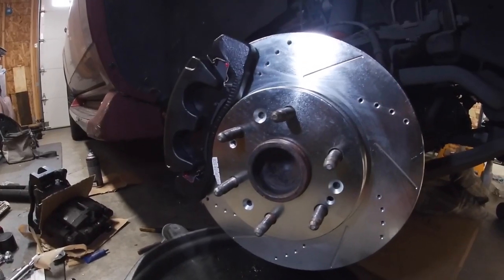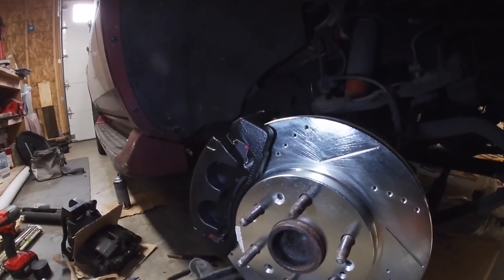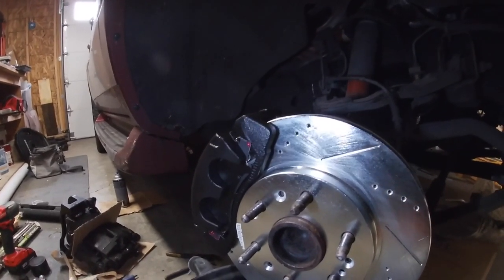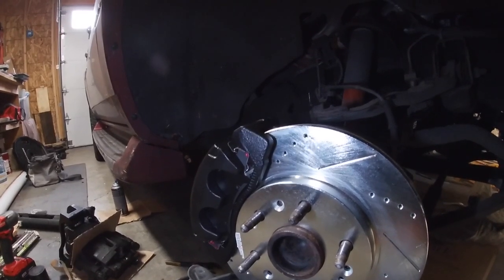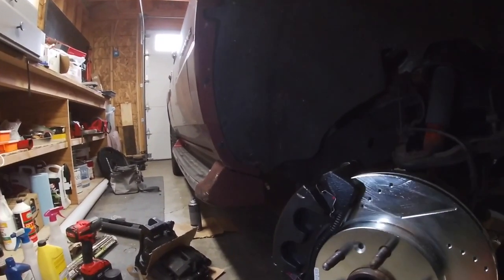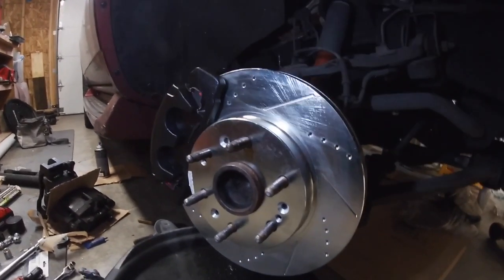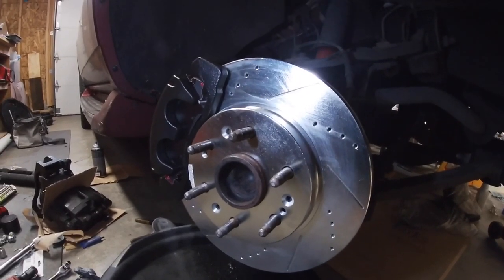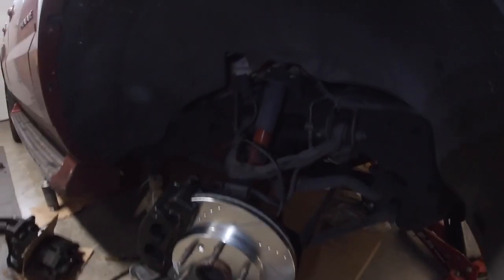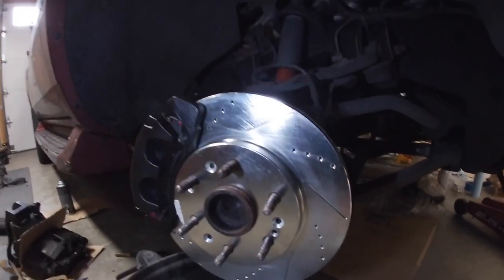I can already tell these brake pads are probably a little bit better quality than the Detroit Axle ones from Amazon — Detroit Axle got really good reviews, but I did read some reviews that the brake dust was really bad. It depends on whether the rear brakes are squeaking too — if they are, I'll probably just replace those brake pads with some O'Reilly's brand since they're cheap. If they're not making noise I'll keep them. At least I got better brakes up front. I also have a whole previous video on disassembly and reassembly if you guys want to reference that.